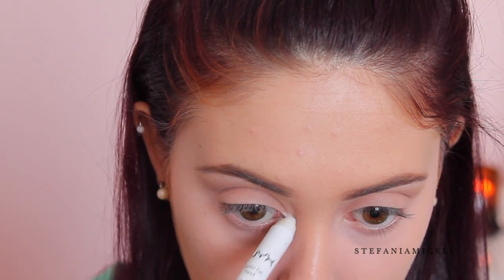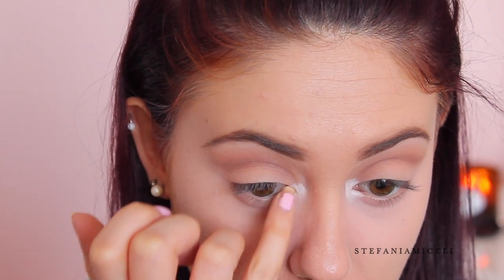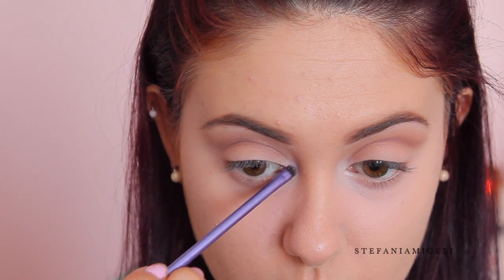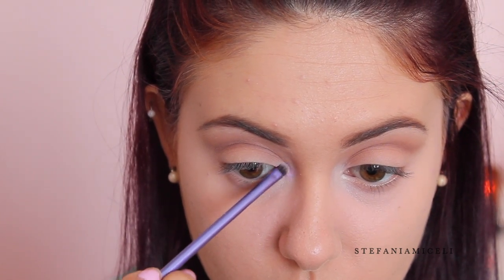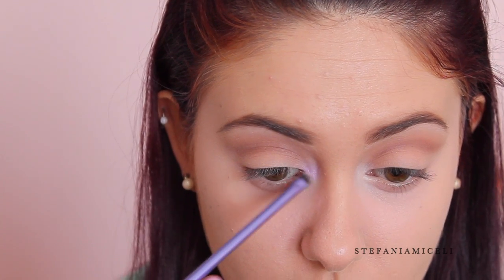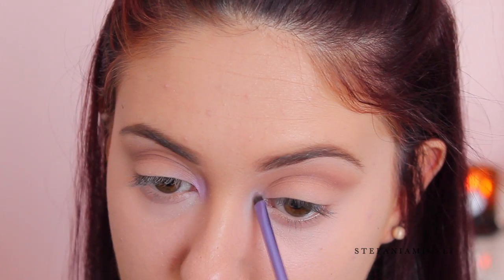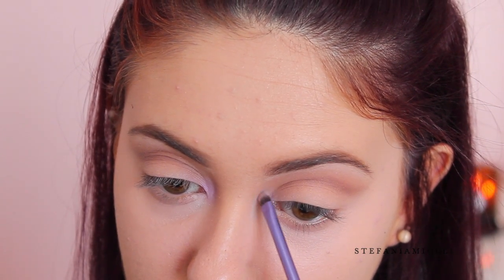Now for the fun part — I'm starting off with the NYX Jumbo Pencil in Milk, which is going to make sure our colors come out super bright. I'm packing it onto the corner of my eye and blending it out with my finger, then packing on our color. I'm taking a super small brush and the lilac shade from the Smashbox Be Discovered palette, adding that into my inner tear duct and blending it out onto the lid, making sure everything is seamless.